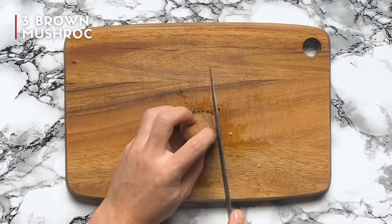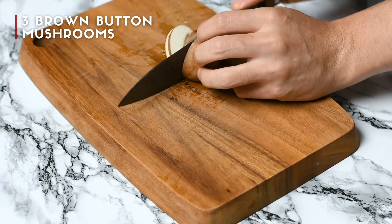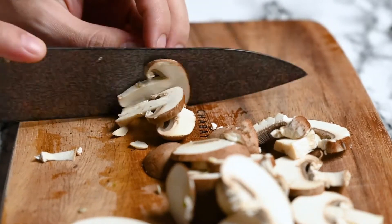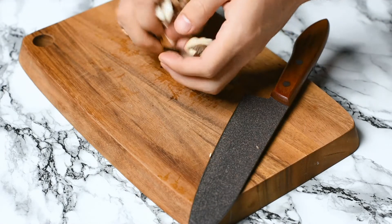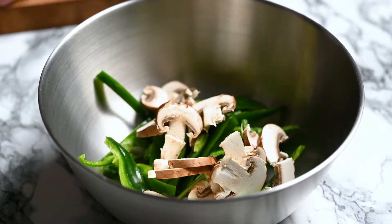Next I have mushrooms. I've already trimmed the stalks and I'm just cutting thin slices again. These are brown bottom mushrooms and I'm using three — they're about medium size. You don't have to strictly use the same mushrooms; you could use the white variety or larger portobello mushrooms instead if you like.